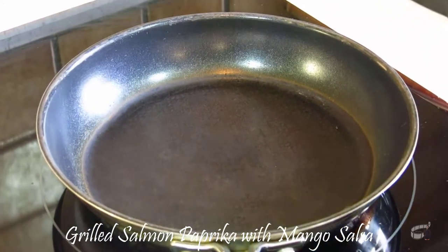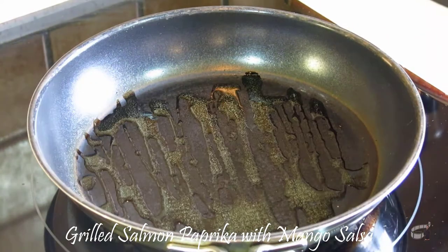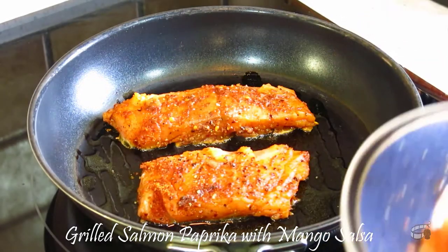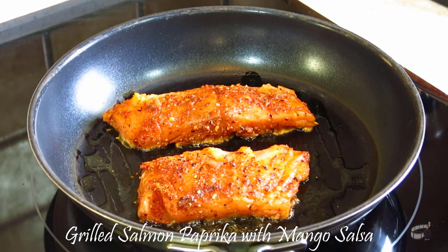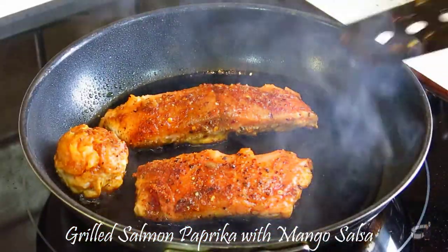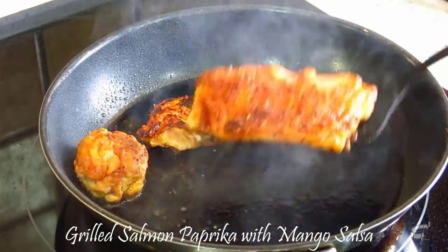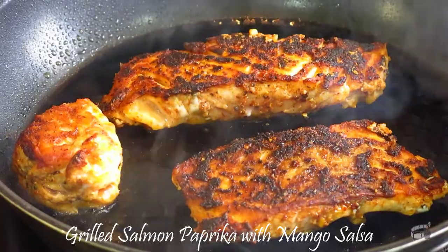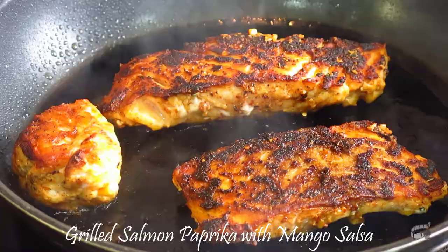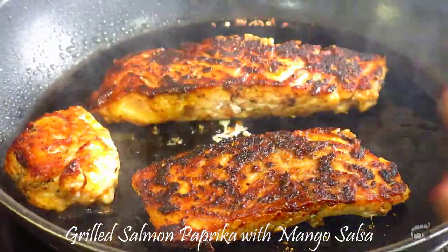Heat the grill pan over medium-high heat and add some vegetable oil. When the oil is hot enough, place the salmon on the grill. Cook for about 3 to 5 minutes. You can adjust the temperature if needed so the salmon doesn't burn. Then carefully flip the salmon and cook for another 3 to 4 minutes or until cooked through. You can reduce the temperature as needed. Grilling time may vary depending on the size of the salmon fillets. It's important to keep an eye on the salmon and do not overcook.